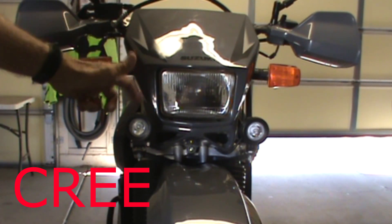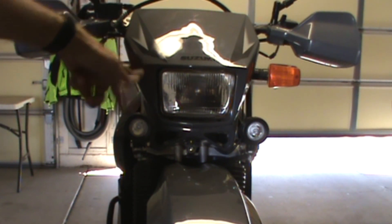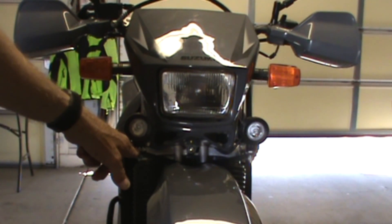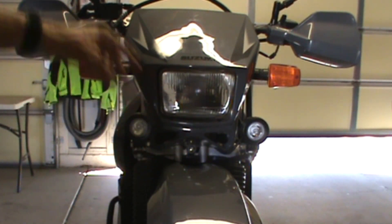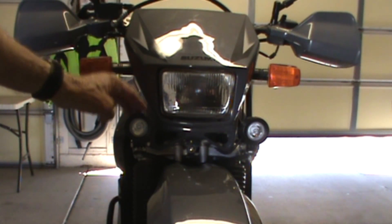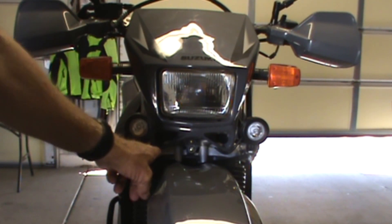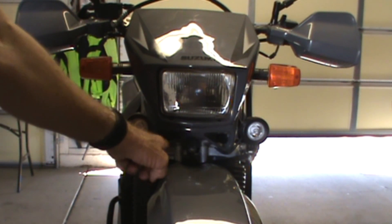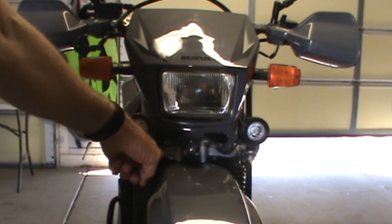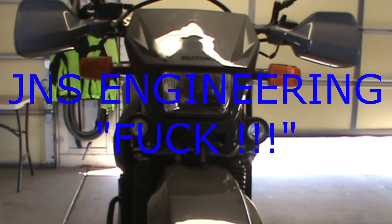LED spots — I think I paid 20 bucks for the pair. I made my own bracket down here. I didn't want them up on the handlebars; I don't want a bunch of stuff up there. So these were like 20 bucks. I found out the hard way that JNS Racing literally has one almost identical to what I came up with.